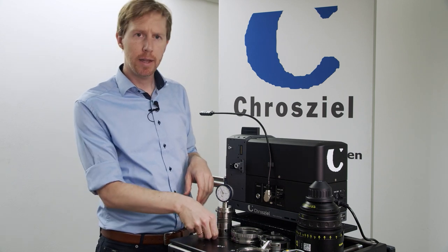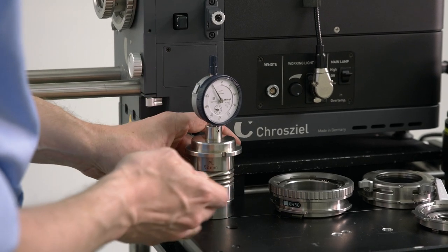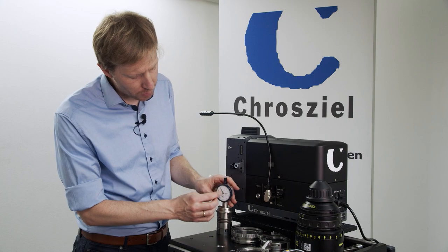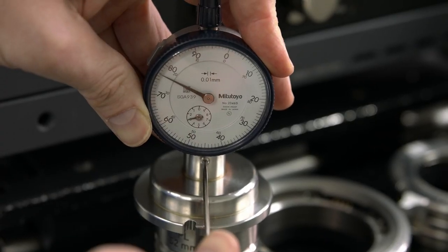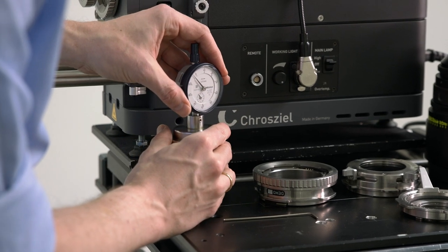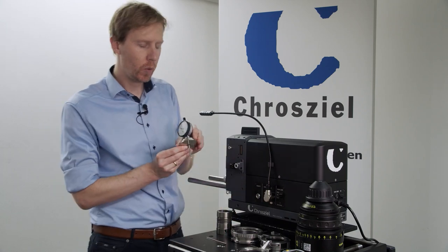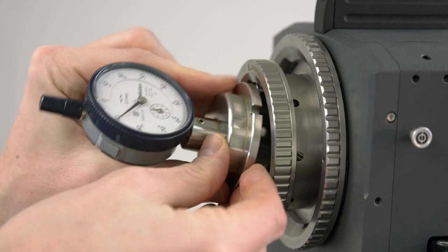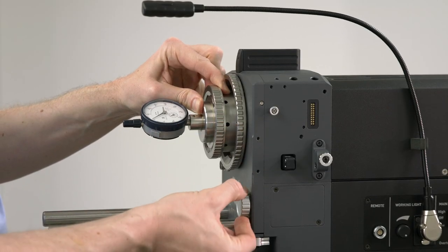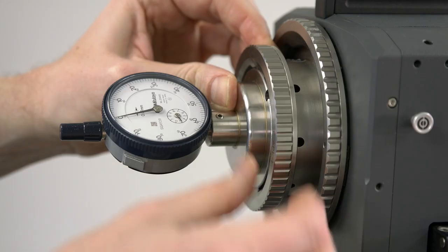To calibrate the lens test projector you will need a measuring block. We have here the PL measuring block and first of all we want to set the measuring block to zero. So we set the small arrow to one and the big arrow to zero. With that we insert it into the mount. When that is done, I turn the back focus and set it to zero.